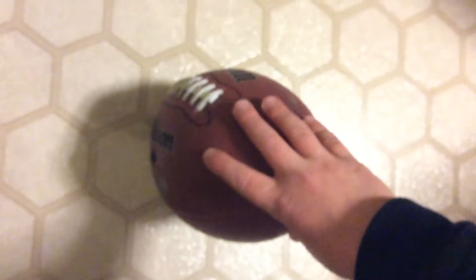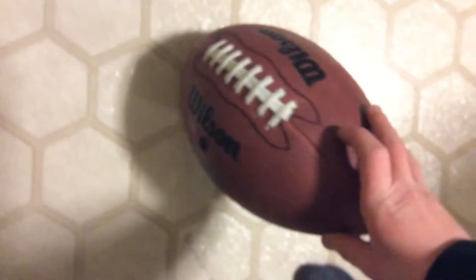You want to hold it on the tip, like this, and then you want to — it's a little bit wobbly. It's sort of hard holding the camera; it's better when you have two hands. Oh, that was good, and it bumps into a chair.